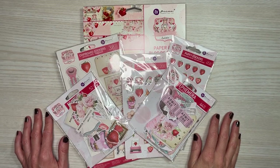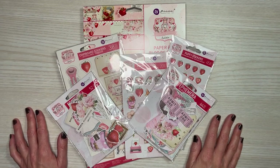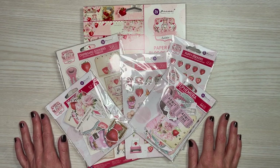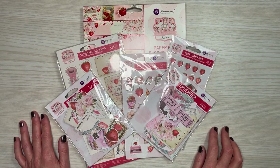Hello everyone and welcome back to Jack Scraps. Thanks for joining me today. I will be sharing an altered project that I created using the Strawberry Milkshake Collection by Prima. I also used an item from the Dollar Tree, which I mentioned in my recent Dollar Tree haul.